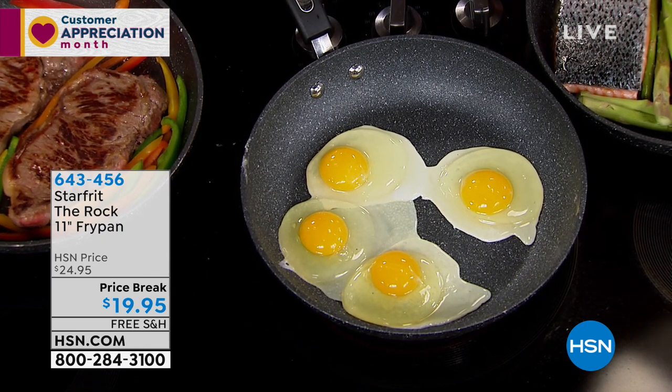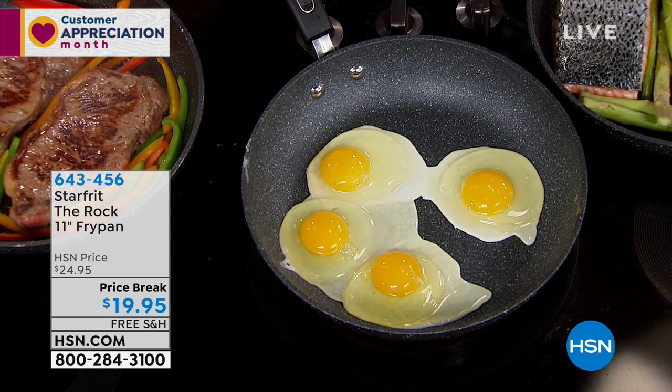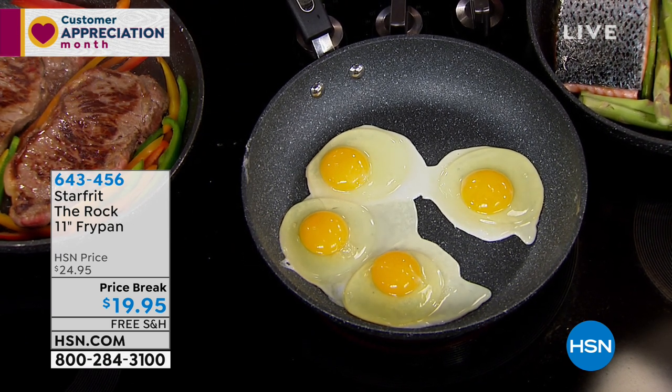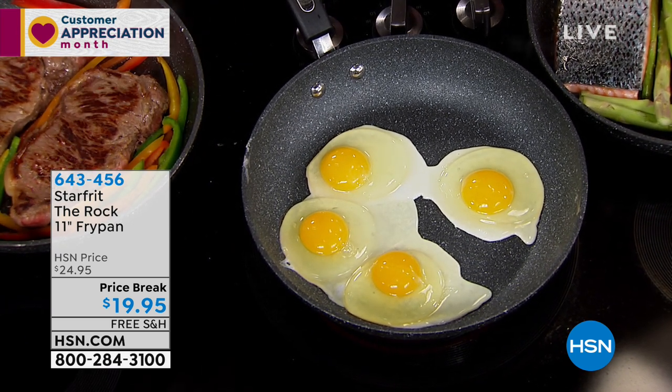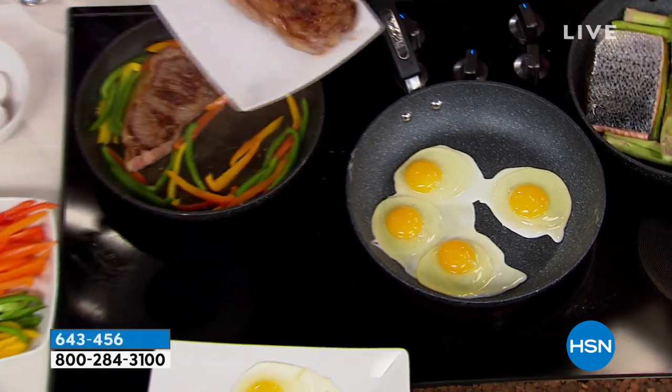So this is made of aluminum? It is. It's got an aluminum core and we like aluminum at the core because it gets very, very hot, which is important when we're searing like this. It's even heating. And you can tell that. Let's get the steaks off and take a look. Look at that color.